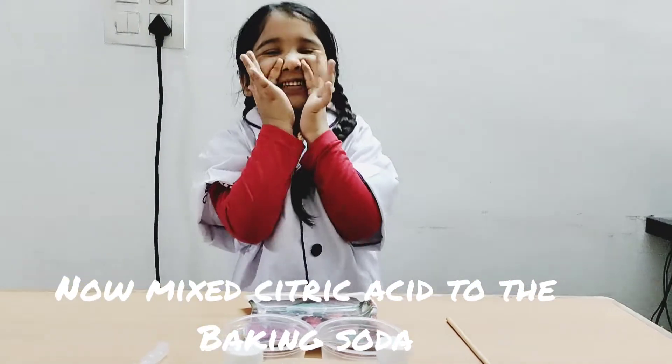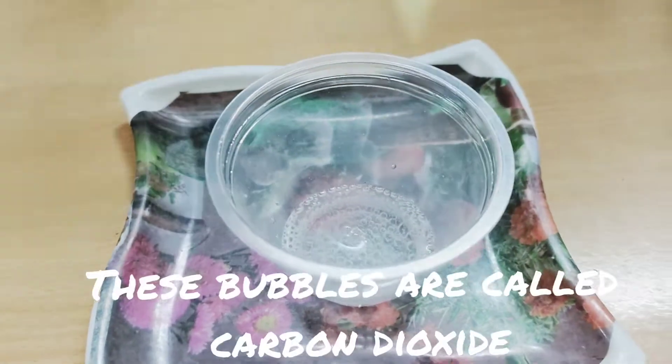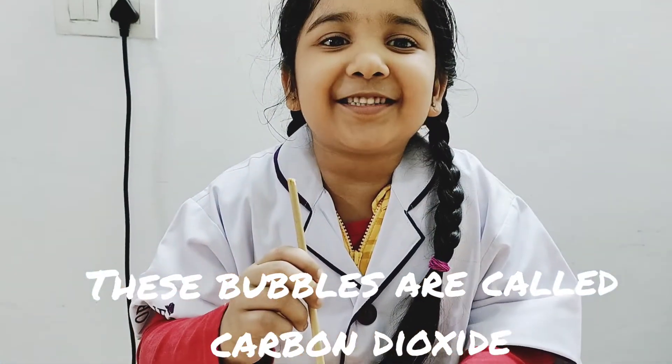Baking soda. These bubbles are carbon dioxide.